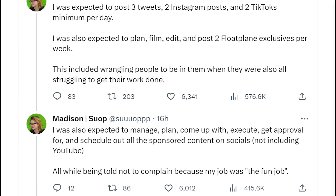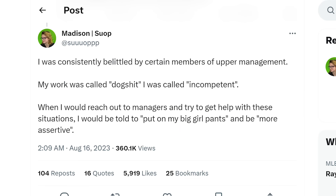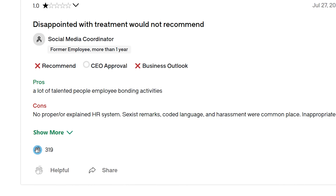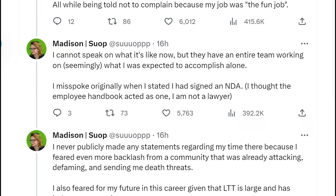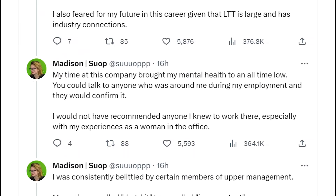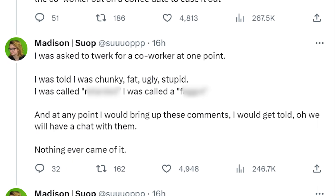Things have gotten even worse for Linus Tech Tips because brand new allegations from a previous employee were just posted on Twitter. A lot of these accusations are very serious — ranging from sexual harassment to name-calling. She claims to have posted this review years ago on Glassdoor, so this may not have come from nowhere. It's certainly odd that she chose to post this now, though it could be because she was afraid of being dogpiled by fans before, but now that people see issues with LTT, she thought it would be a good time.